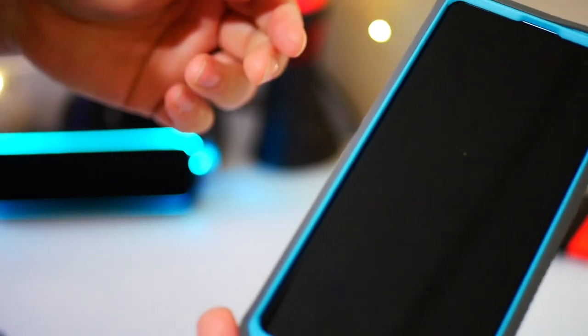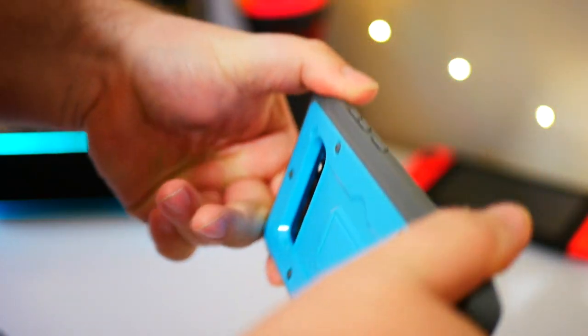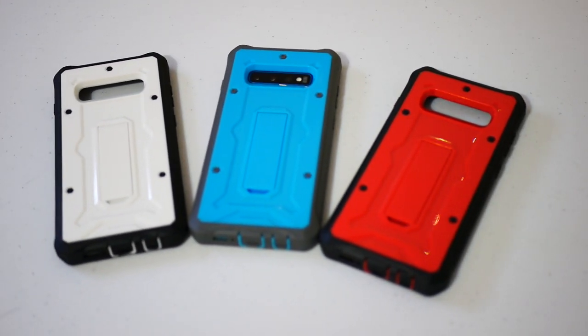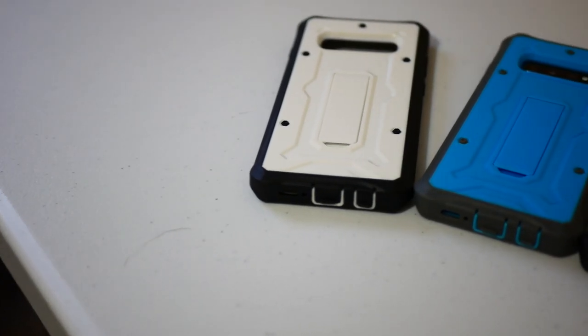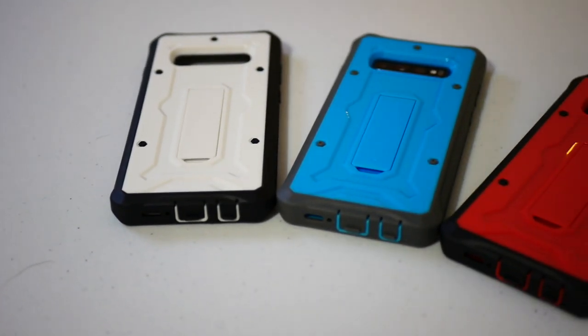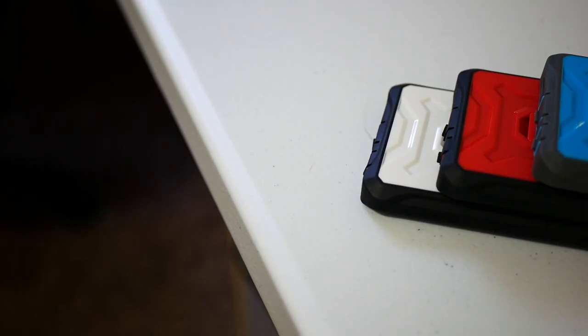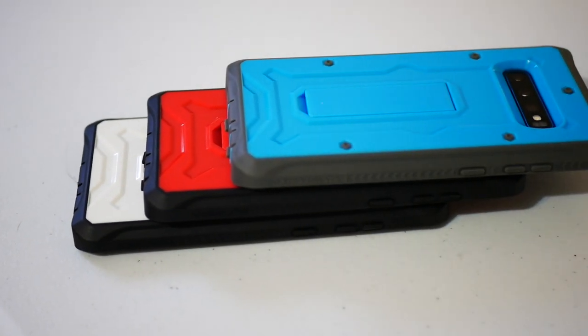Blue is my favorite because I've got a blue phone and blue has always been my favorite color anyway. These are a really great looking case — I loved them on the Note 9 and I love them even more for the Galaxy S10 series. They're really high quality for not a lot of money; for what you pay you're getting an awful lot. I'll leave a link in the description to their Amazon page — go get it.